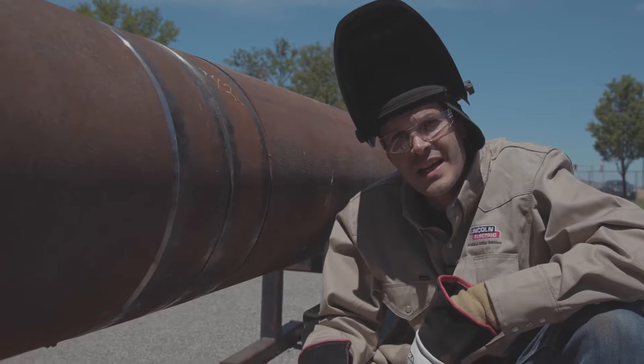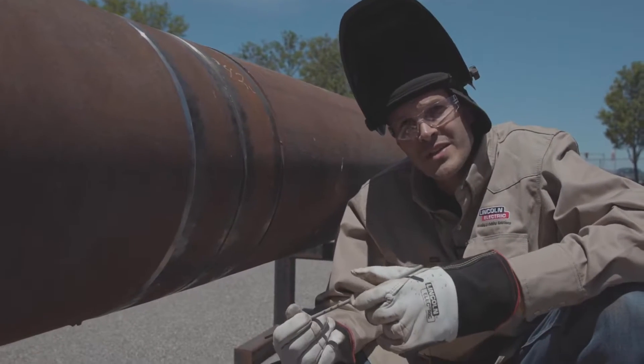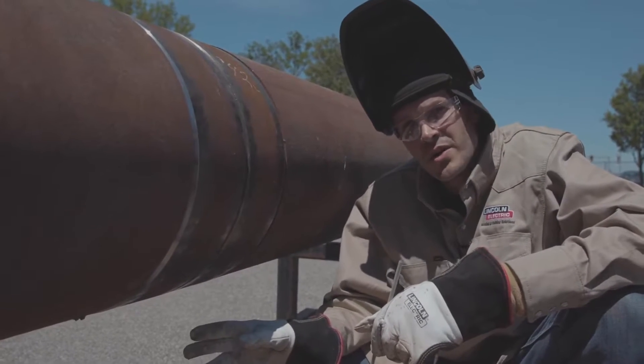Hey guys, Travis Edmonds. I'm with Lincoln Electric working out of the pipe group. Today we're going to be welding some Pipeliner LHD focusing on the bottom quarter, finishing off at 6 o'clock — what to do underneath the pipe.